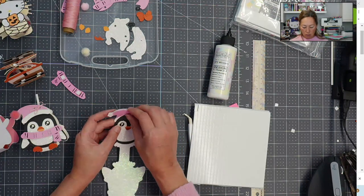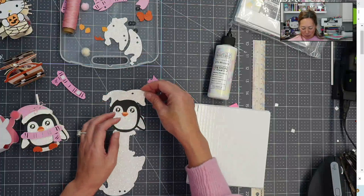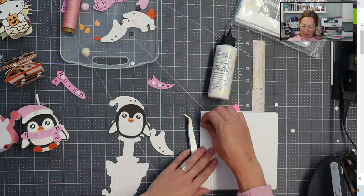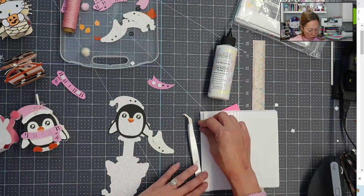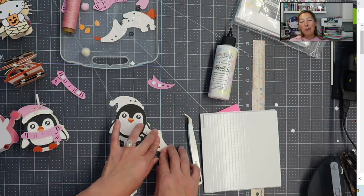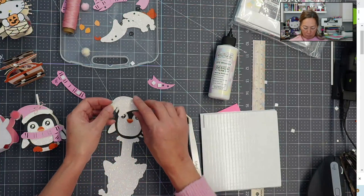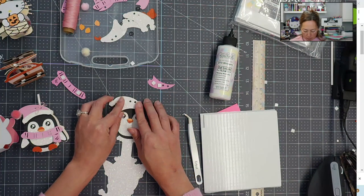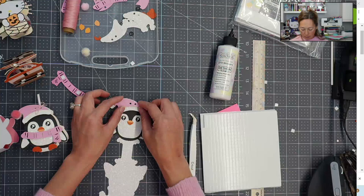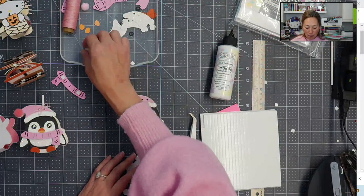I did it wrong — I forgot to put the white piece down first. So, white piece down first! This one's going to have double foam. It seemed weird because I didn't do the foam on the first layer. But now with both layers it's really going to pop out — oh my gosh, so cute!